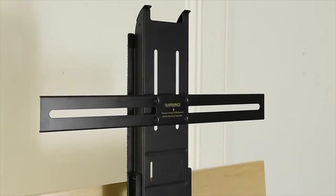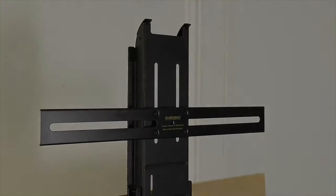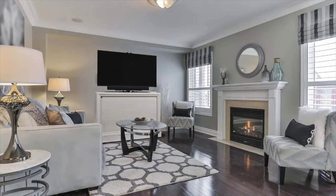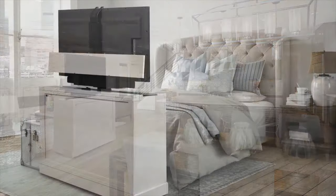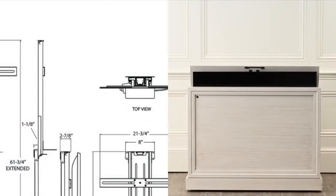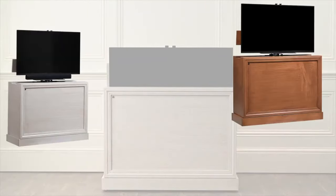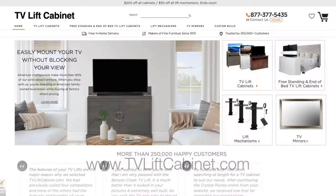As a top seller of TV lift cabinets with over 250,000 happy customers, TVLiftCabinet.com knows TV lift mechanisms. We deliver them free to your home and back them with a 100% money-back guarantee. Visit TVLiftCabinet.com today to learn more.